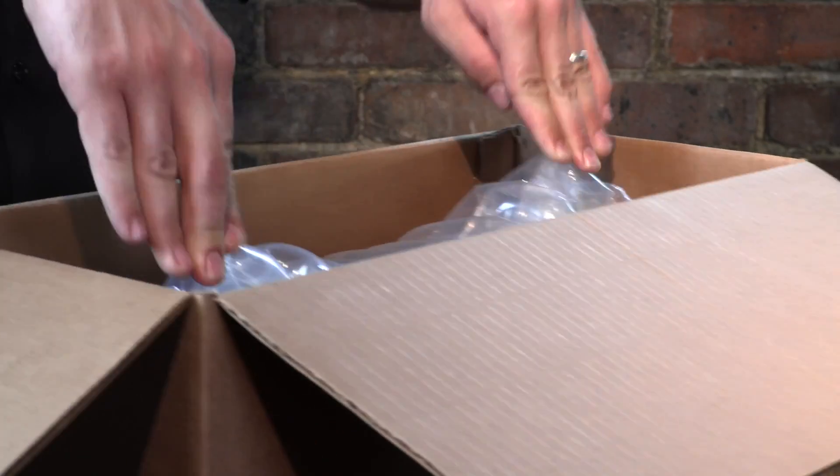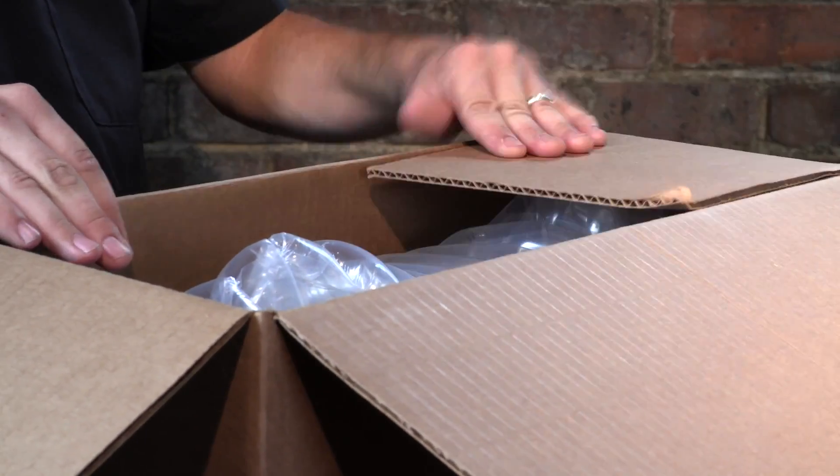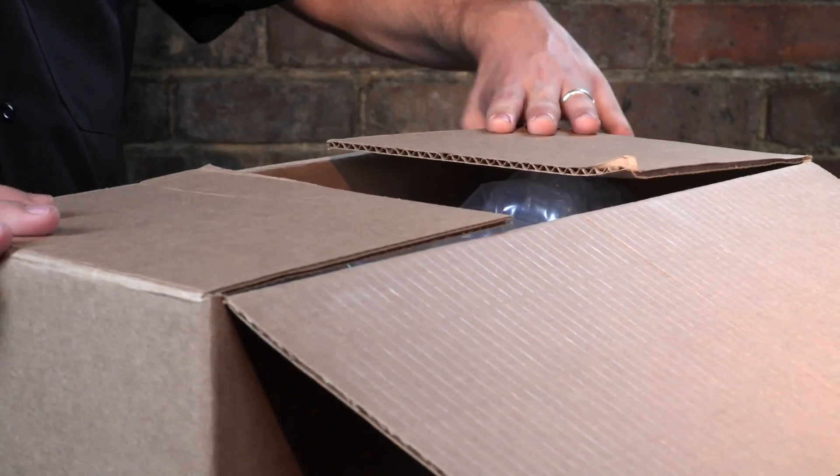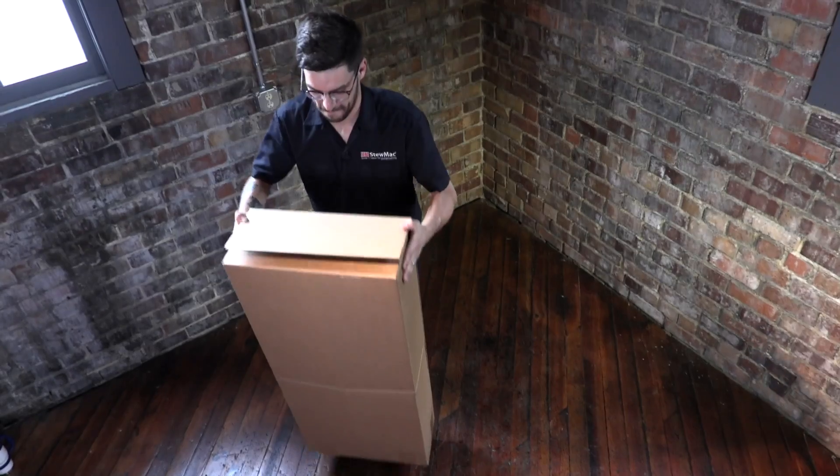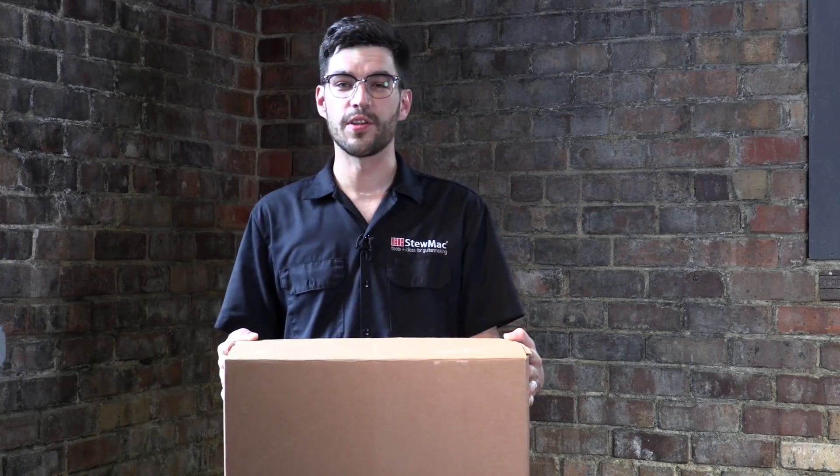See how these two points stick up? That's part of the design — press against the end of the box so the guitar can't shift around inside at all. Just seal it up and you're ready to ship. It's secure and lightweight, and it's really solid. You've only added air — no extra weight to pay for in shipping.